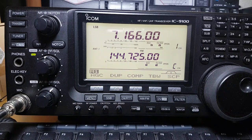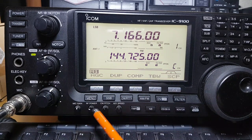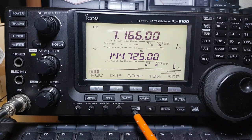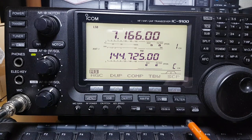On the bottom here we've got mic gain, RF power, CW pitch, and key speed. This is a double switch for the preamp — or if you hold it in you get the attenuator, so you can push two preamps on and an attenuator. Then there's your noise blanker, your VOX, and braking for CW. This is your monitor button, your call button, and it also has facilities on the back to plug in GPS.